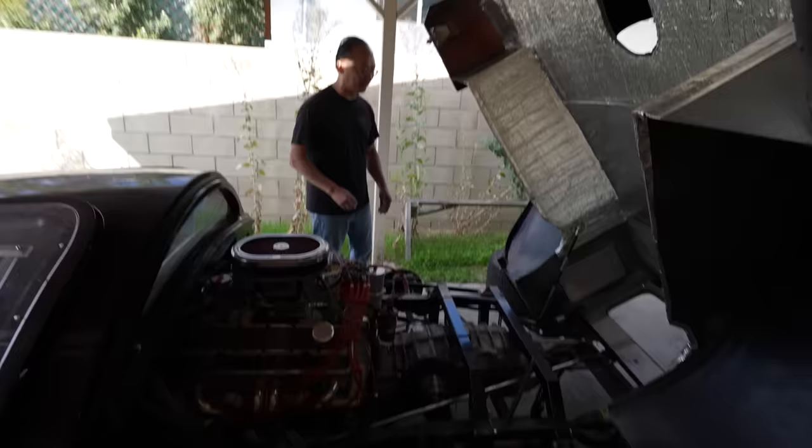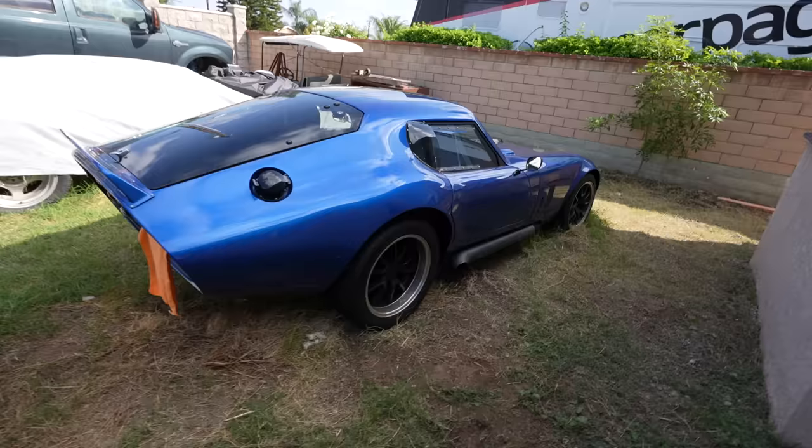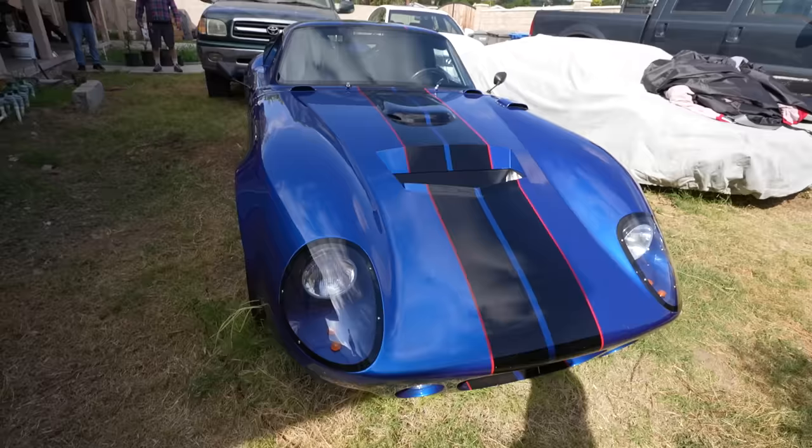I saw the Daytona around the corner and I just want to see it because I miss it. I've been thinking about doing my own Daytona still. Have you driven it? Not much, maybe a couple weeks ago. I miss this car. Buy another one so I can drive it. I still want to do one with a coyote and all the cool gadgets.